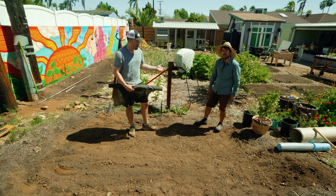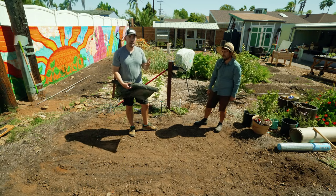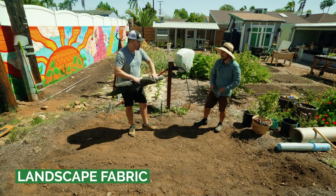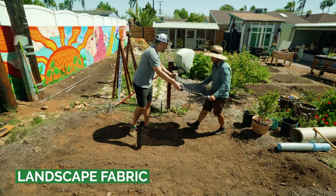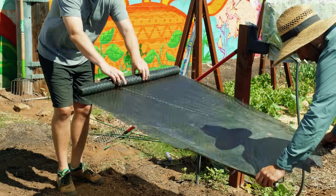Part one is something very classic in the garden that we typically don't use a lot of, but it certainly can help — especially if you have a really gnarly weed. That's just landscape fabric. We'll have Jacques grab one side and roll it out across our whole bed area, going a little bit further to make sure we have good overlap.